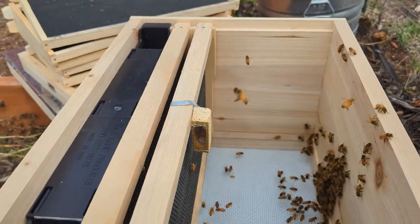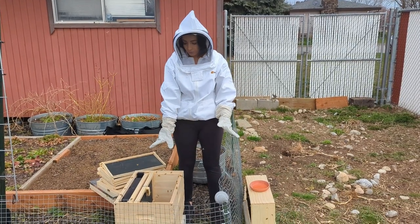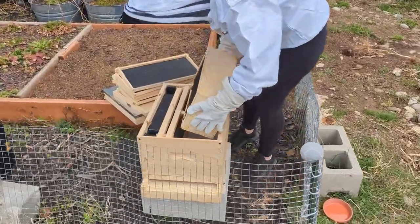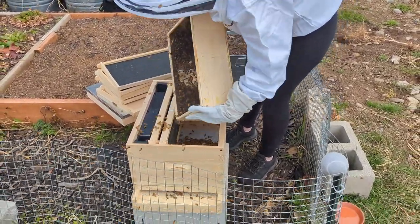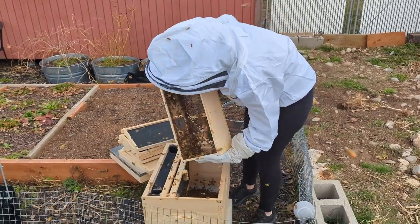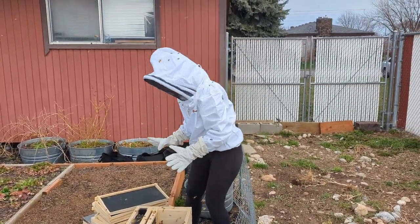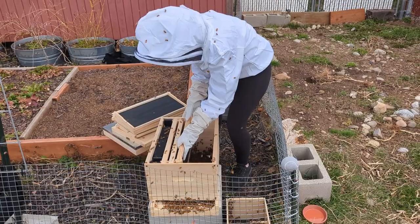Now we're going to be ready for the serious part, which is getting the rest of the bees into the hive. We're going to get the rest of the bee colony into the hive — I'm going to be removing the top, flipping it over, and shaking the bees inside. It's okay if not all of them go in; you want to put your box by the entrance so they'll go in. At this point we put our frames back, so very gently we just slide our frames right on top, being gentle so that you don't harm any of the bees.